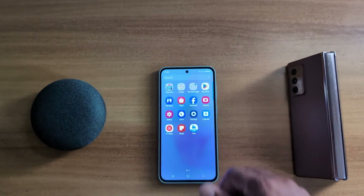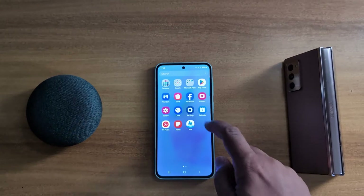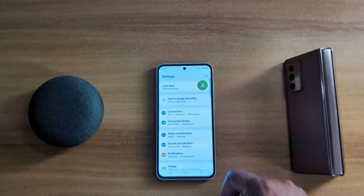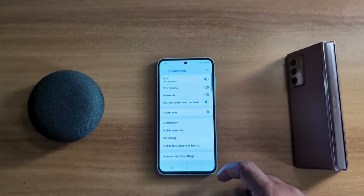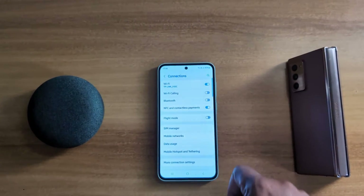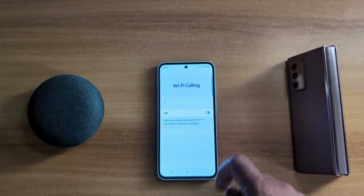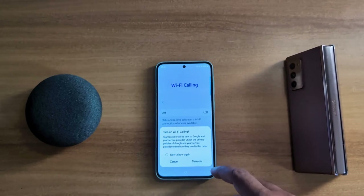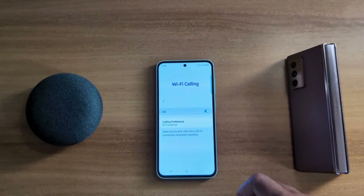In the first method, open the app drawer on your device and tap on the Settings app. At the top you can see Connections — tap on it. Now here you can see the Wi-Fi Calling option — tap on it. Toggle it on to make and receive calls over Wi-Fi on your device, then tap on Turn On.